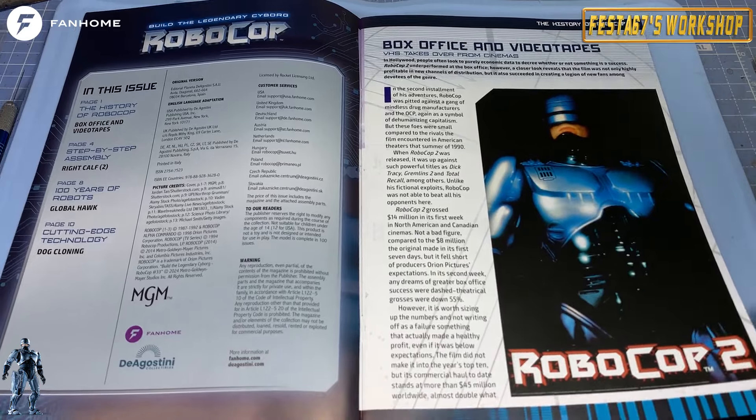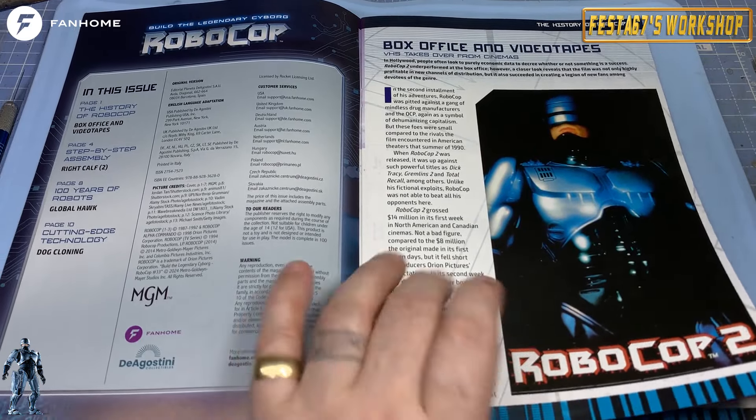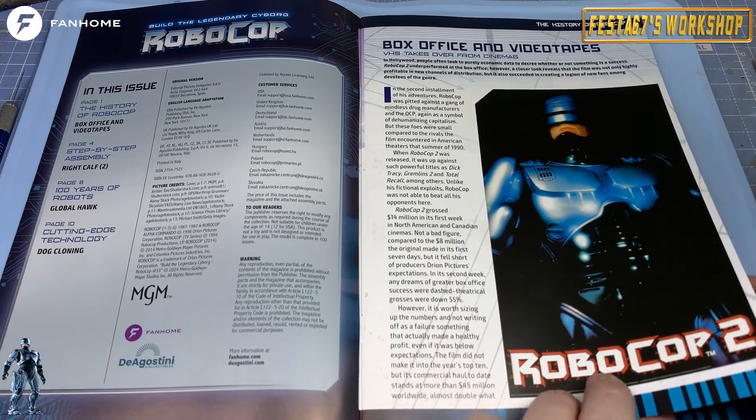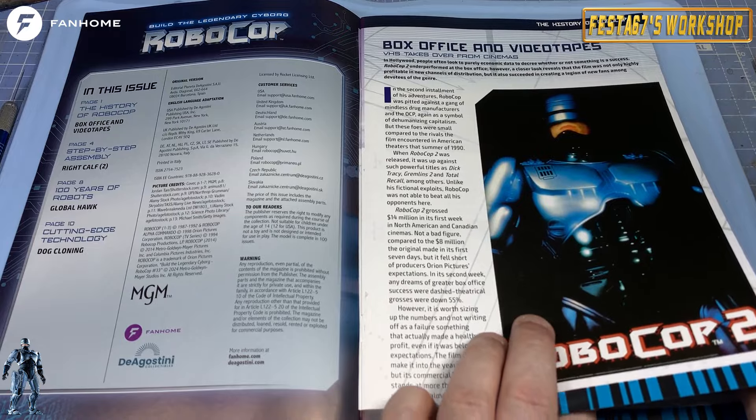And obviously the videotape came along, and as we all know. And of course now you can get them on DVD as well, and Blu-ray — all the different directors' cuts and all of that.